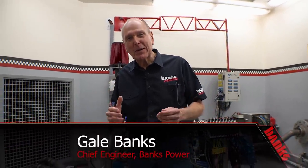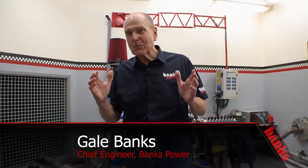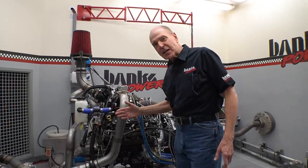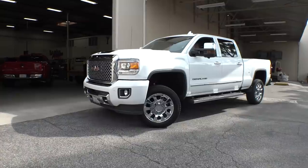Hi, I'm Gale Banks. We're in Dino Cell 2 here at Banks Power, and I've been waiting about three weeks for this. The guys have been instrumenting this L5P — this is the same one that you have in your new pickup truck.